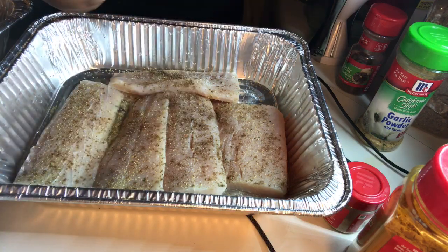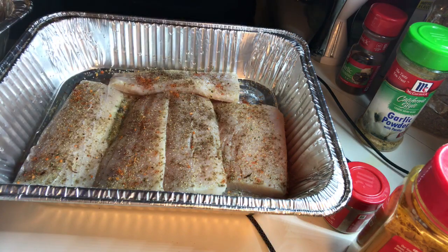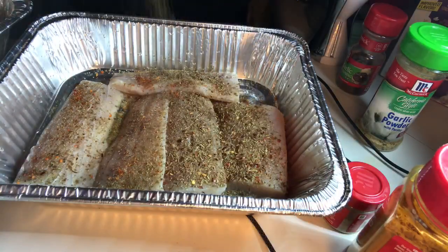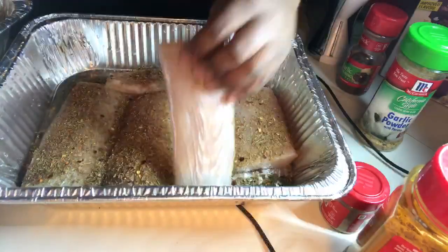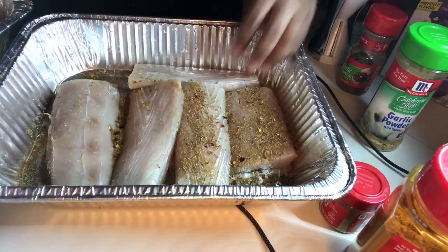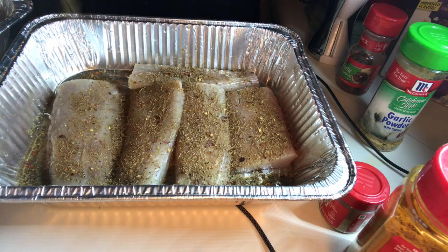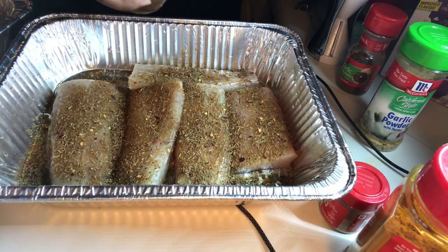I know y'all probably think I'm using a lot of garlic, but I'm not because I'm gonna rub it all in. Now I'm going to use my Caribbean jerk. Now I'm about to add the jerk sauce — shake it up.